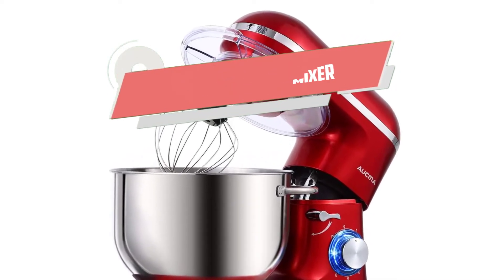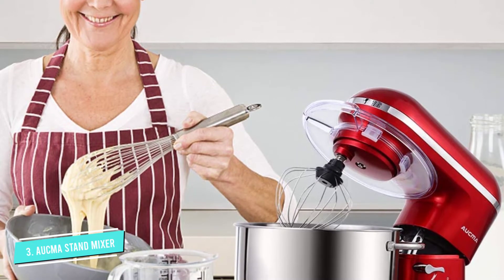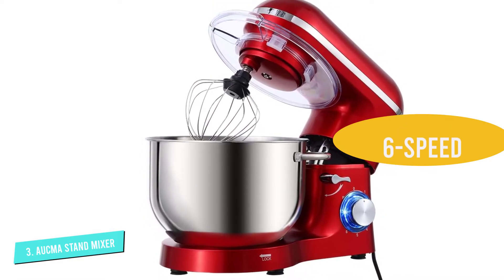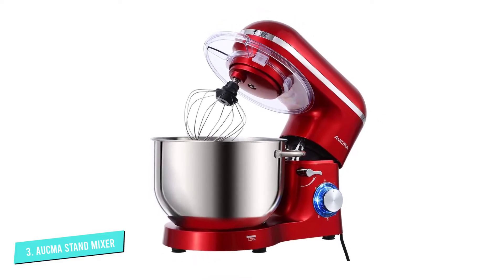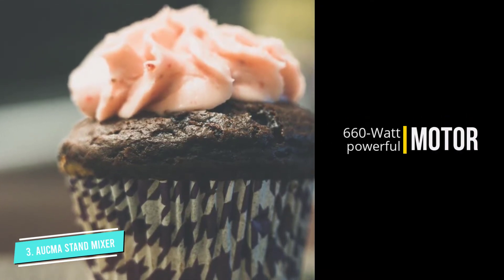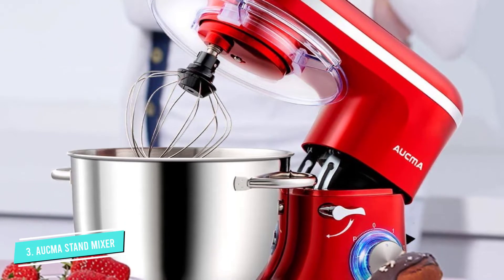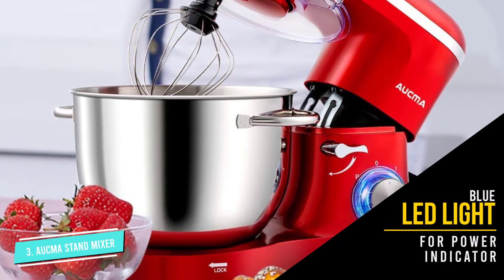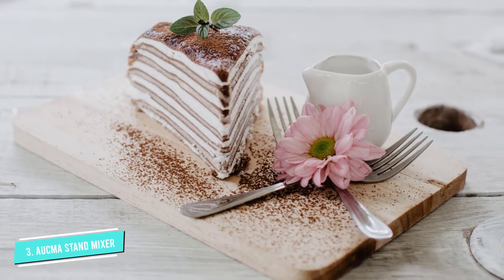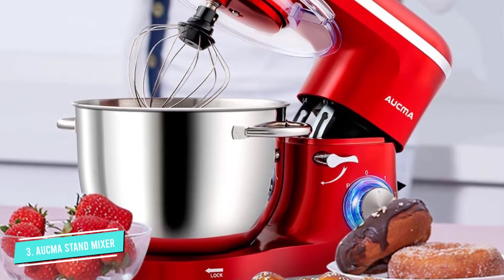Number 3: Aukma Stand Mixer. This stand mixer provides hands-free mixing of various foods, ranging from light and airy egg whites to sticky bread dough. This multifunction food mixer is powered with 6-speed settings for different occasions, with a pulse function and a blue LED light as a power indicator. The tilt-head design allows easy access to install or uninstall bowls and accessories. Powered by a 660-watt high-performance pure copper motor, it features a 6.5 QT stainless steel bowl with dual handles. Full stainless steel gears provide a longer lifespan with lower operation noise, and the splash guard with access hatch allows adding ingredients during processing without mess.